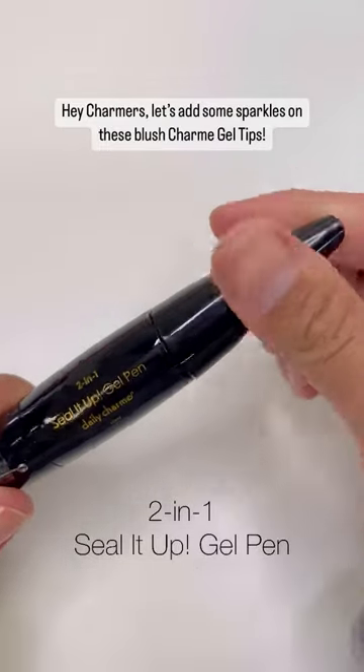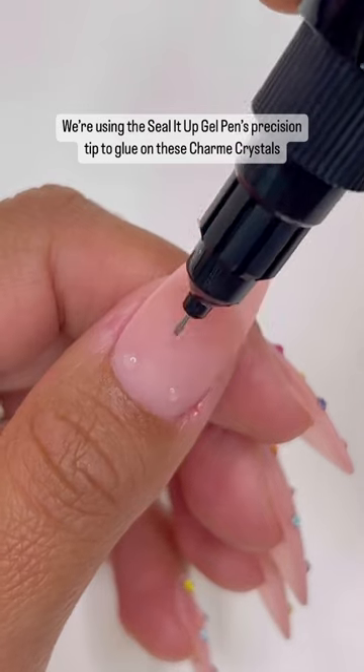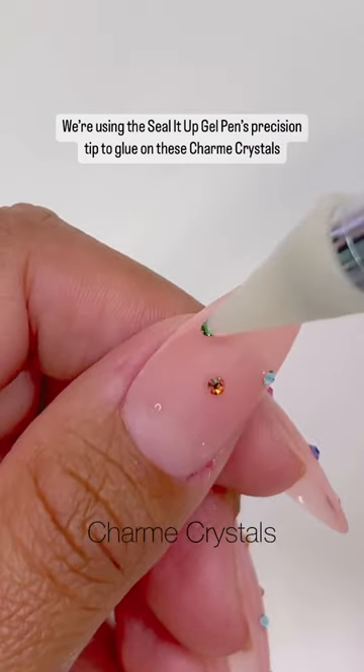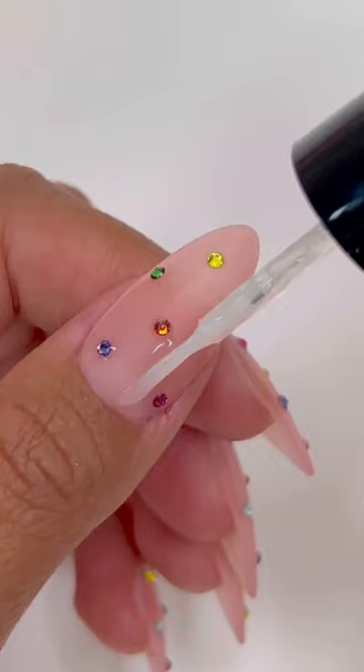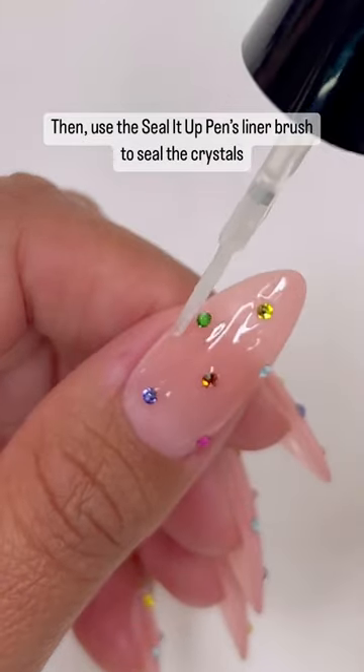Hey Charmers, let's add some sparkles on these blush charm gel tips. We're using the Seal It Up Gel Pens Precision Tip to glue on these charm crystals. Cure. Then, use the Seal It Up Pens Liner Brush to seal the crystals.